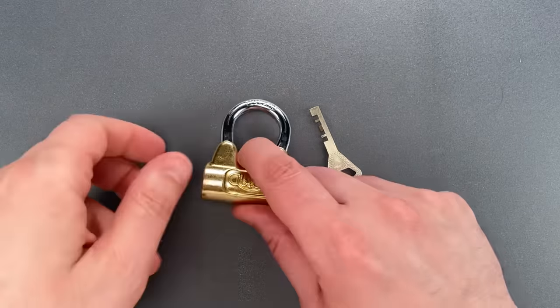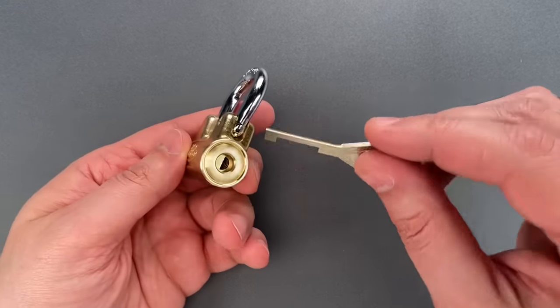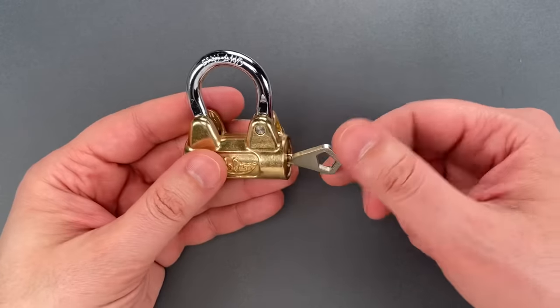While this is a current production padlock, it's a retro design which is quite old. The so-called Abloy Classic core inside is even older, having been introduced in 1907.